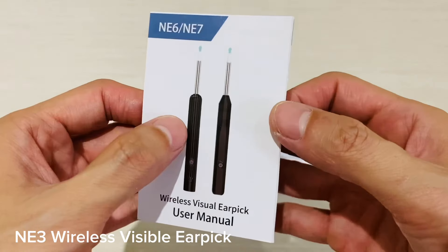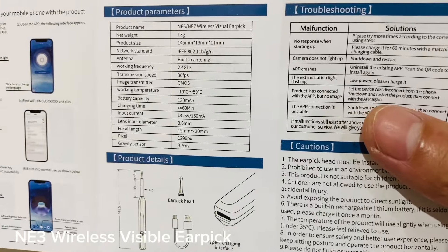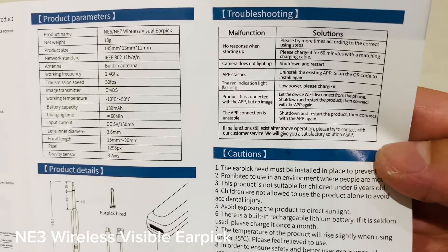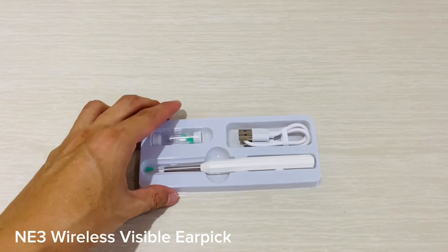It features a high-definition camera which allows you to see inside your ear canal, giving you an accurate view of any blockages or debris that need to be removed. The NE3 also comes with support for both Android and iOS apps, allowing users to access their data from anywhere at any time.